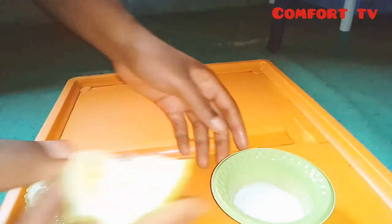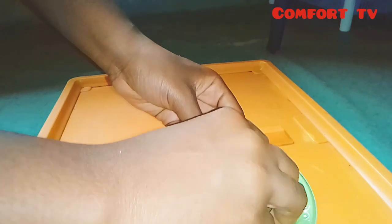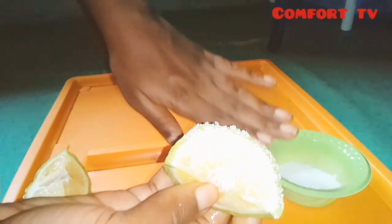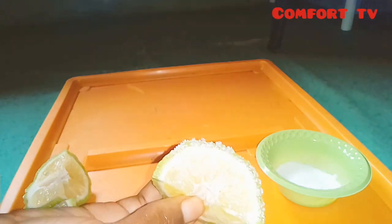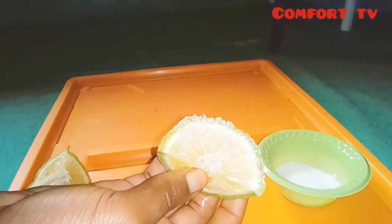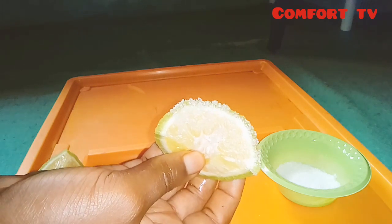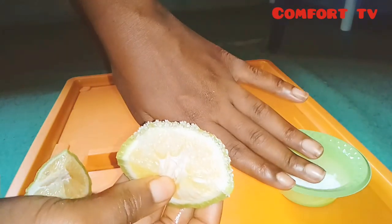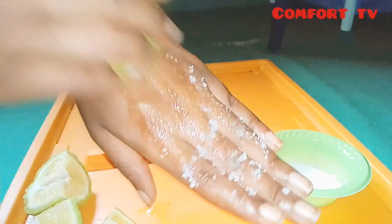Yes, take your sugar granules, then you insert your lemon into it and use it to scrub that dark part. Yes, if your knuckles are very dark, use it to scrub in a circular motion.